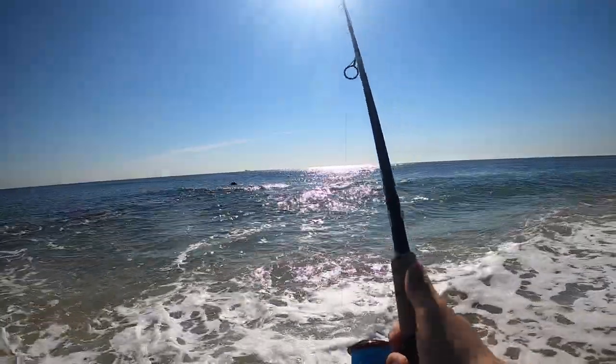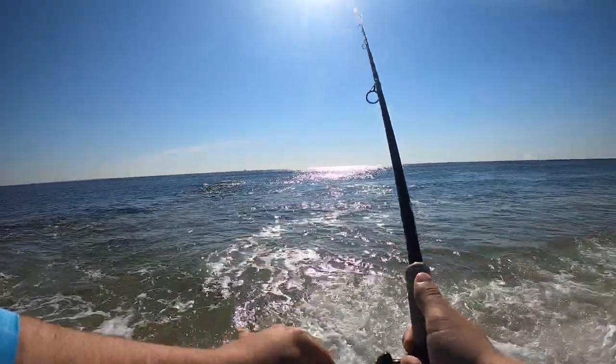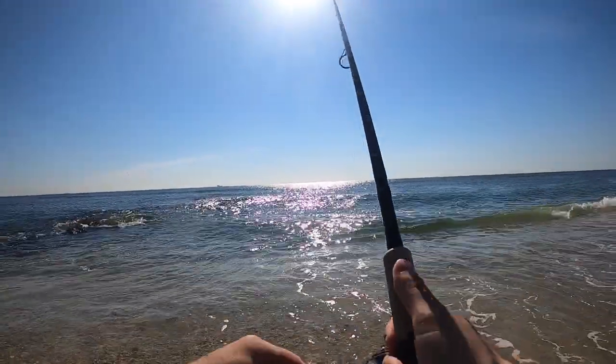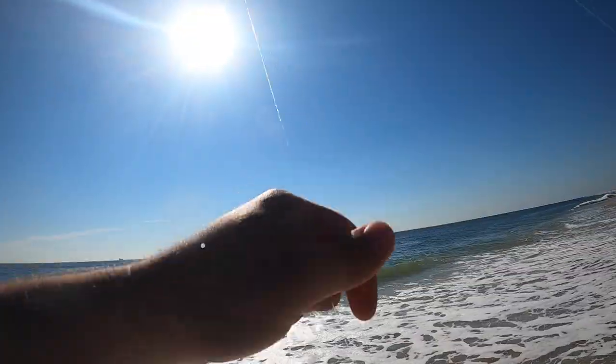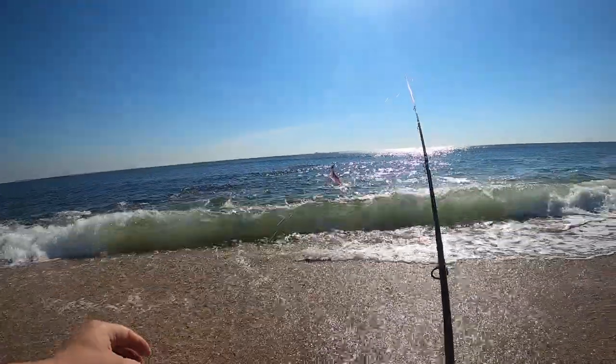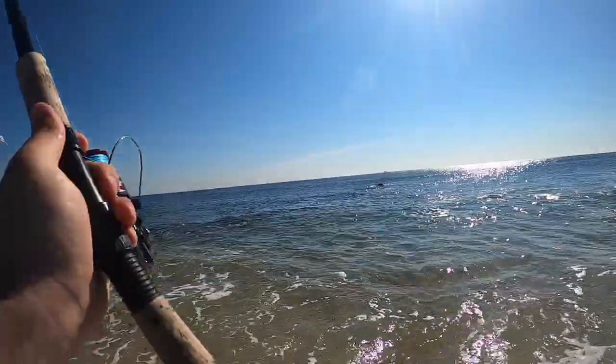I don't really know what the game plan is today. I'm gonna start off trying to catch some fluke, we'll see if we can get some bites here, and if not I'm going to switch over to bluefish — possibly stripers. This is a one-ounce bucktail, a Spro. I'm pretty sure it's holding bottom pretty good.